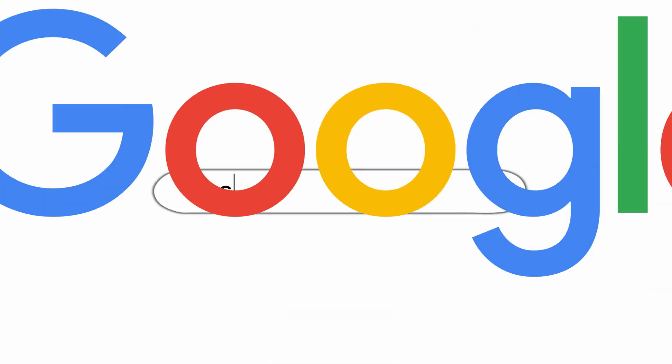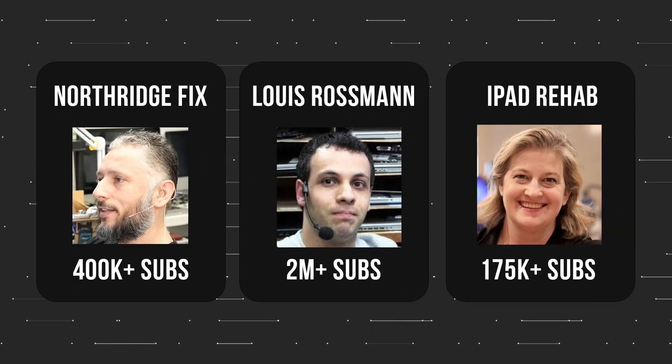Everyone uses flux for soldering and there are hundreds of brands out there. So how do you know which one is the best for you? Well, let's see what the experts have to say.